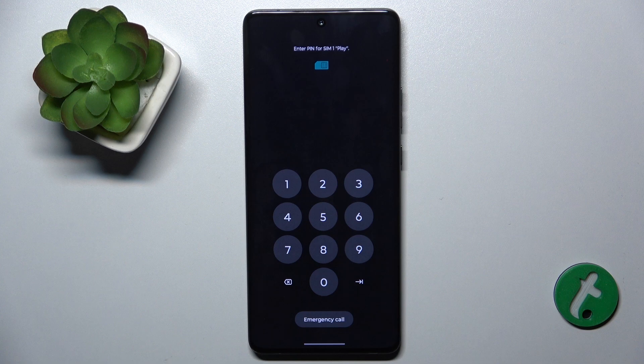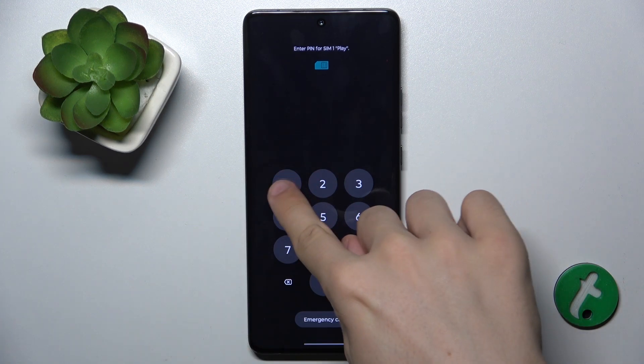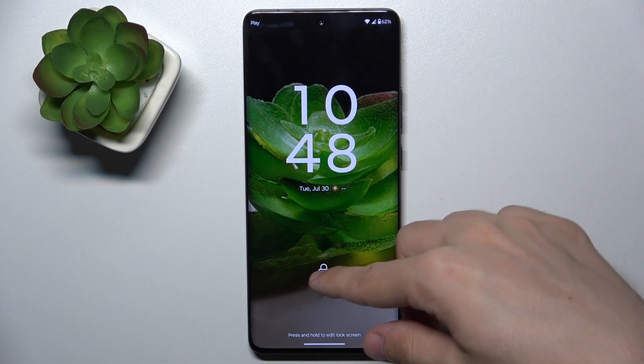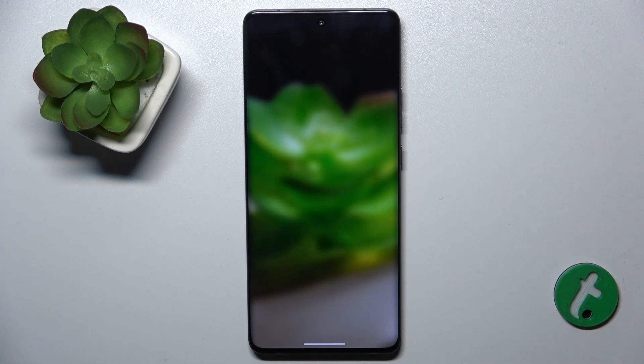And now it's restarted. I need to enter my SIM pin because I have a SIM pin enabled. And you can see that it works. Just like that.